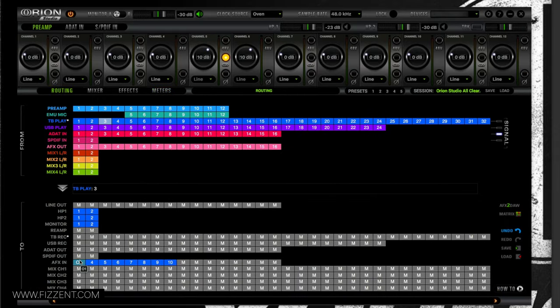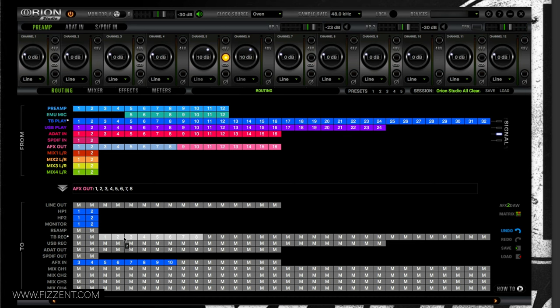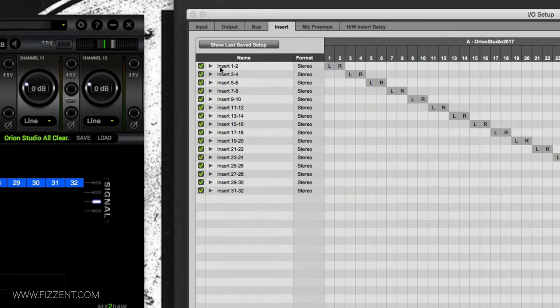Now I need to get that signal back into Pro Tools. The signal is appearing on AFX Out, starting from channels 1 through 8. I drag that into Pro Tools — remember you have to skip the first two channels in Pro Tools, so it should be offset and not lined up starting from 1. Then go back to Setup, IO, Inserts.